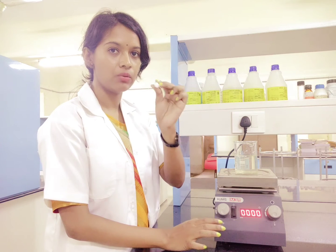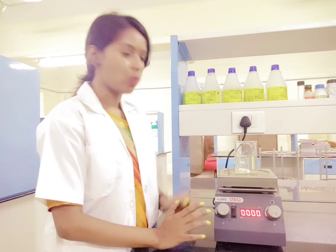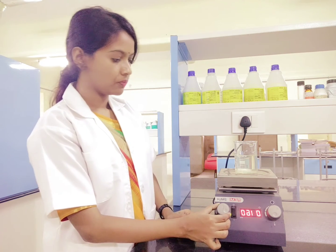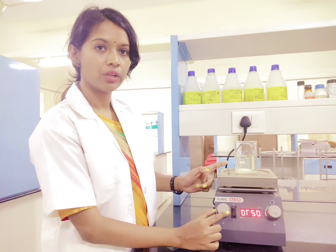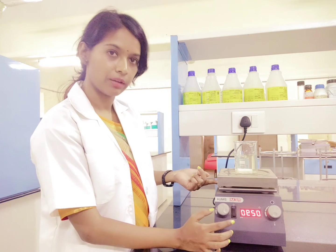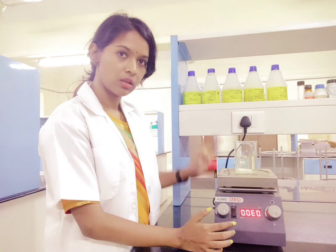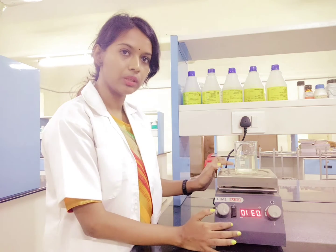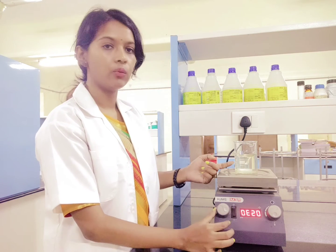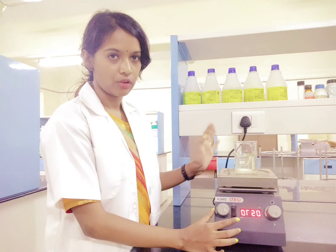I will just show you — this bead which I have in my hand, I will just put it in this beaker. Once I have put it, I just have to increase the speed. Once I increase the speed, you can see this bead is moving now, and it is moving because inside, along with the motor, the magnet bar is moving. That bar is in coordination with this bead that you have kept inside. As you increase the speed, you will see a stirring effect in the beaker that you have placed.